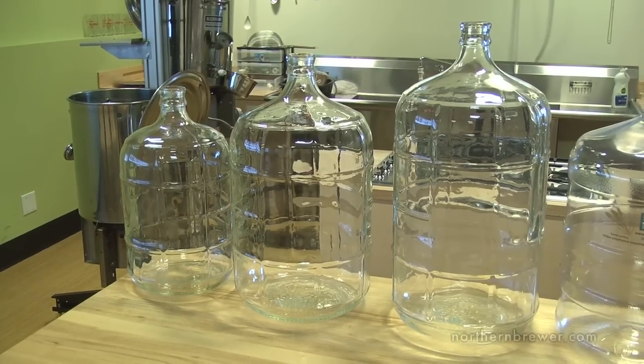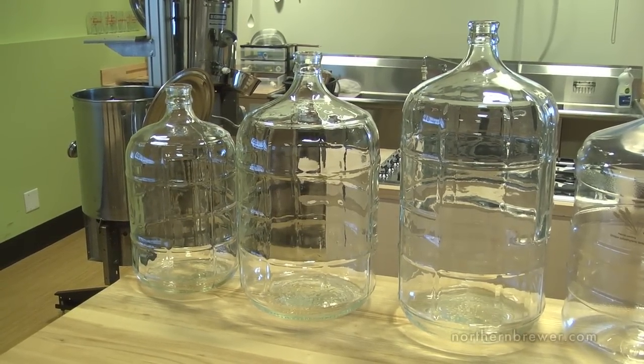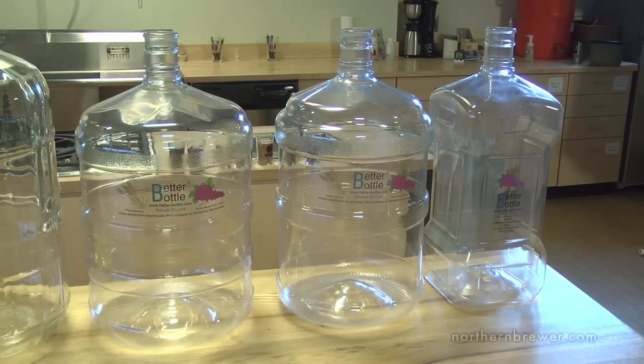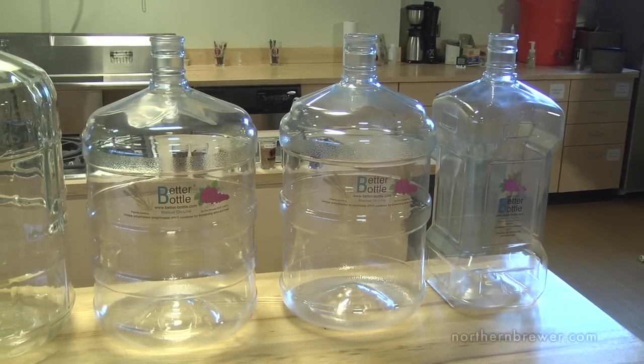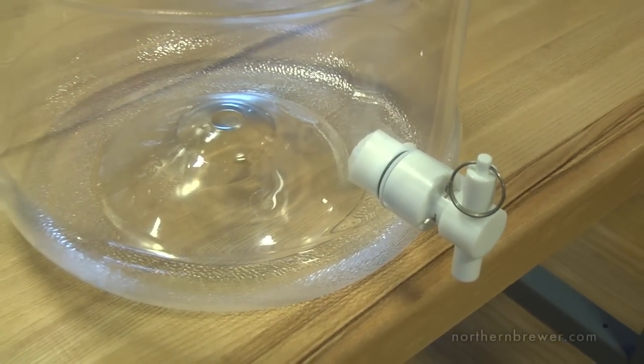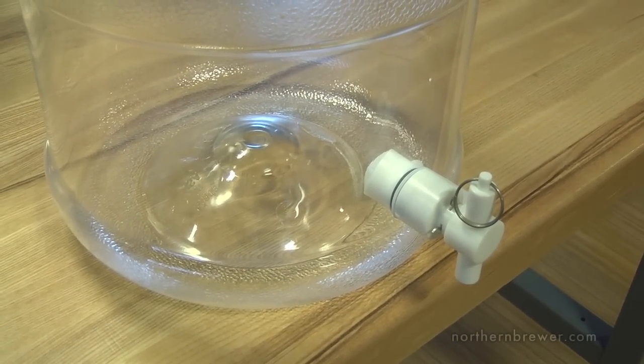For glass we have three, five, and six gallon carboys as well as the larger six and a half gallon version. For better bottles we carry the three, five, and six gallon versions and you have the option of having them with a port. We'll talk about the benefit of a port in a moment.